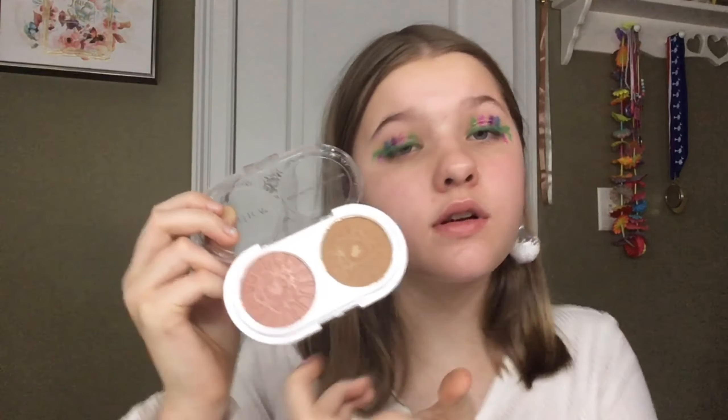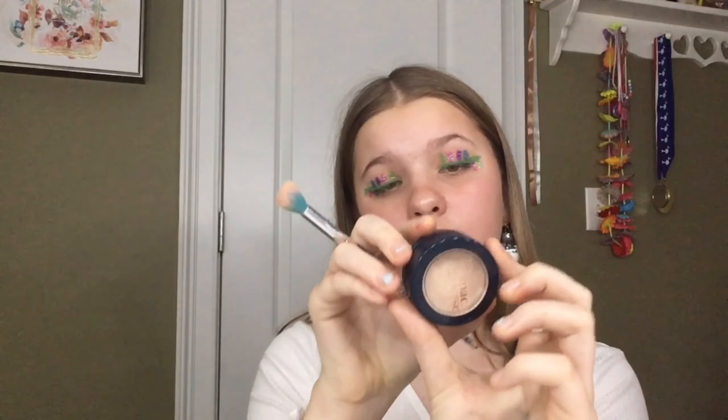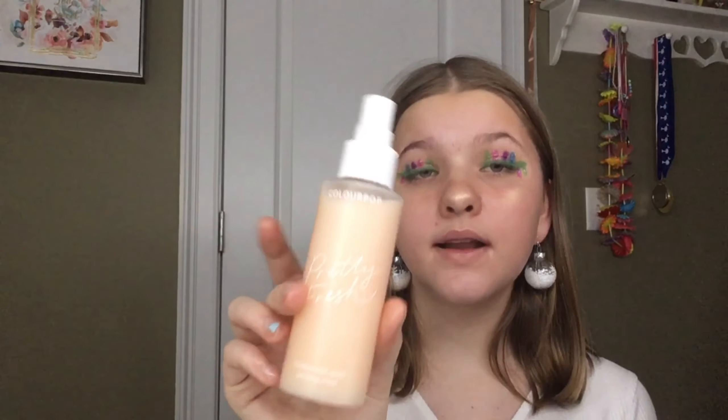Next we're going to do bronzer. I'm taking this Pacifica duo in Bronze Rose and using it for both bronzer and blush. For highlighter I'm going to use this Space Case highlighter in the shade Scene From Space. Everything went on really easily on top of the primer — I'm loving this primer. I don't remember this highlighter being that pigmented; I'm a little shocked. I don't know if it's the primer that helped or if it's just more pigmented than I remember. Now I'm going to set with the ColourPop Pretty Fresh Hyaluronic Acid Setting Mist.